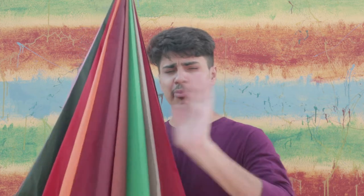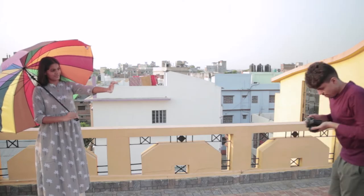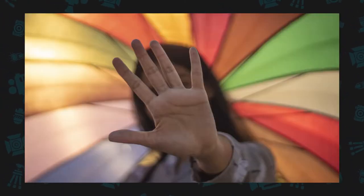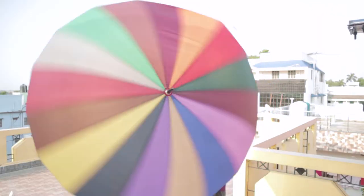We can take a lot of unique photos from this colorful chata — its normal photos are very good. This umbrella is a special thing. You can spin it like this, and if you take a photo with a slow shutter speed, then the movement will be captured, and in the photo there will be a lot of motion blur. It will be colorful, something like this.